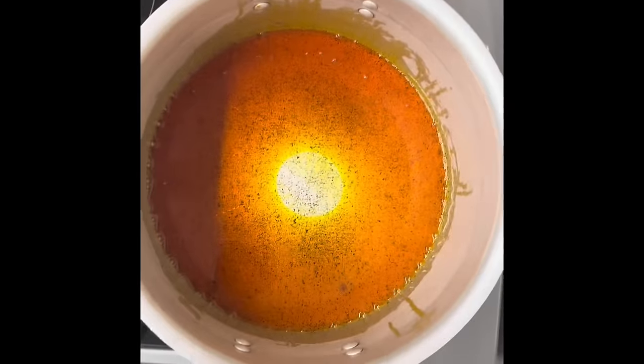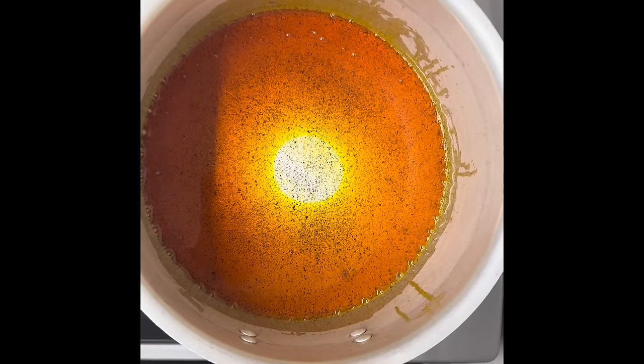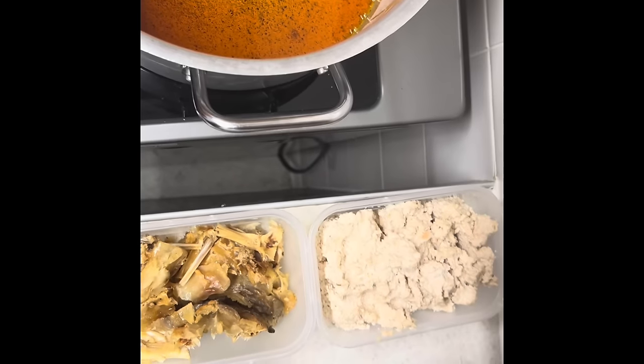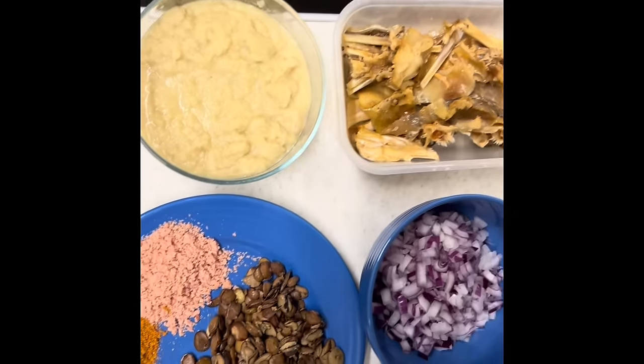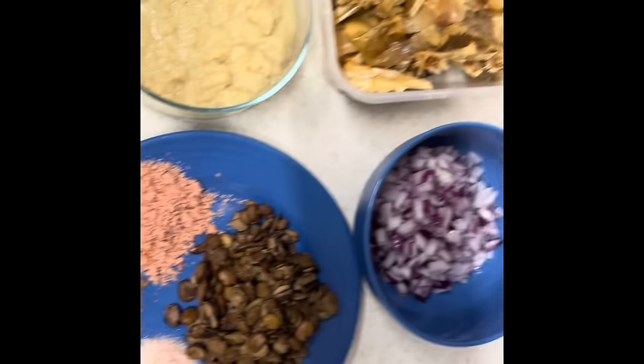Hello everyone, it's your girl again. Today we are making a goosey — I want to show you how you can make a party style goosey at the comfort of your home.